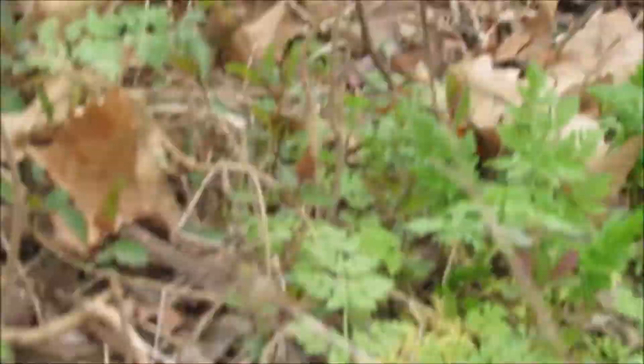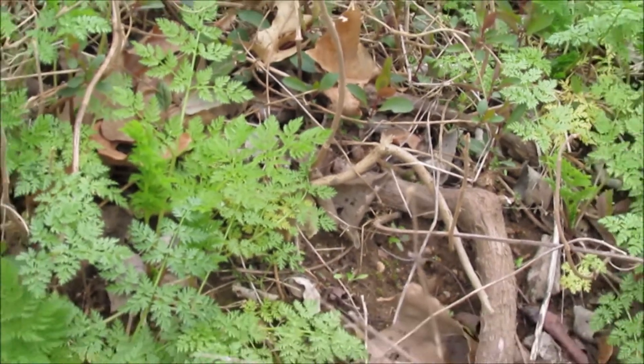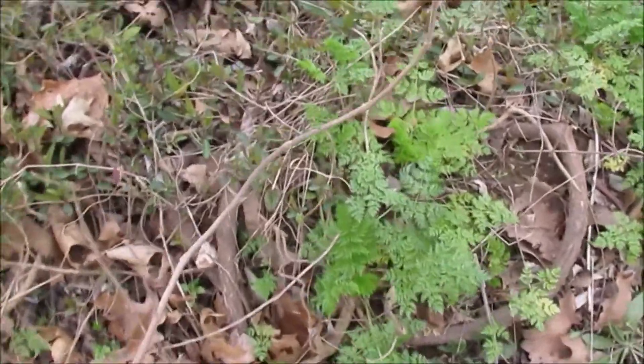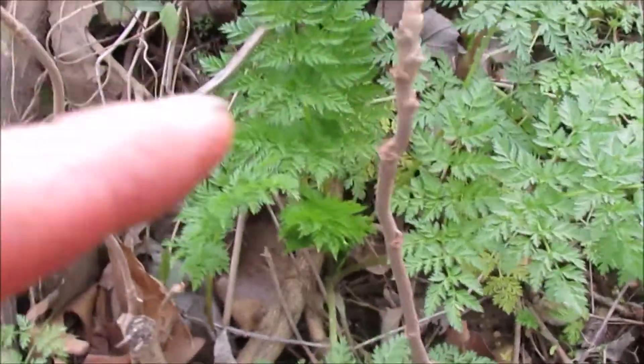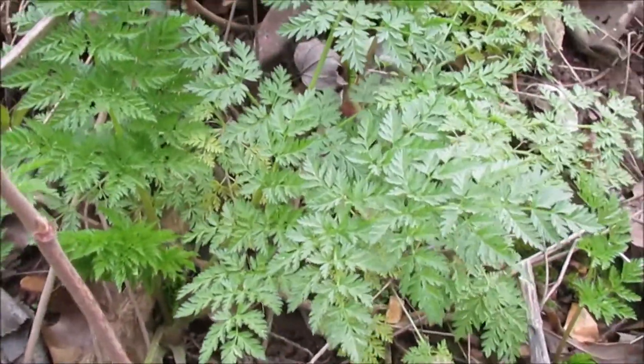Here we are outside our front by our road. Let me back the camera up and do a quick little video on poison hemlock. Since we are lucky, we have some poison ivy too, right in front of it. We have poison hemlock growing in our front yard.